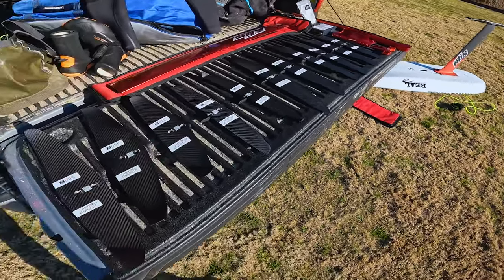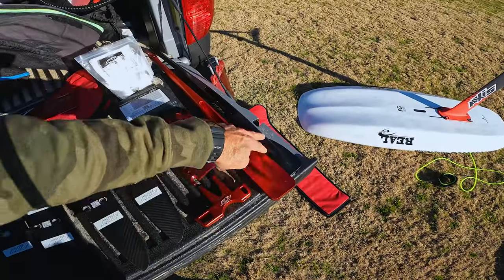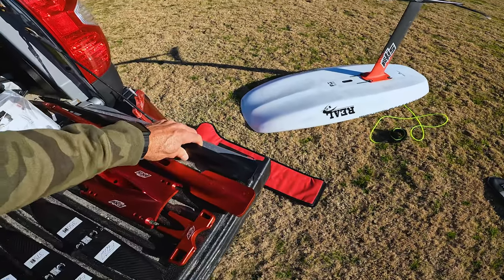A couple things about how they rig up their kits — you've got the option to go with the red fuse or the black fuse. The difference is that the red fuse has a bigger footprint. All of the smaller foils I showed you today are going to ride on the black fuse with the smaller foot up front.